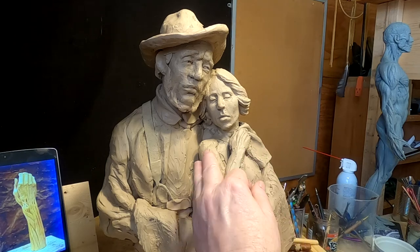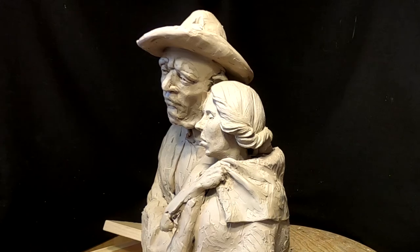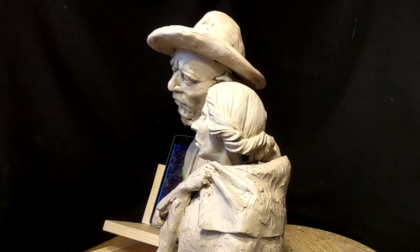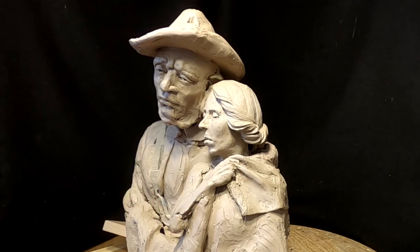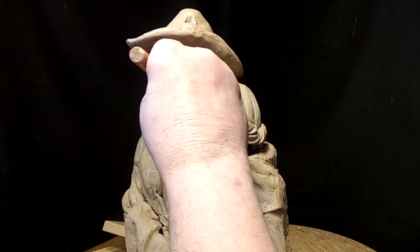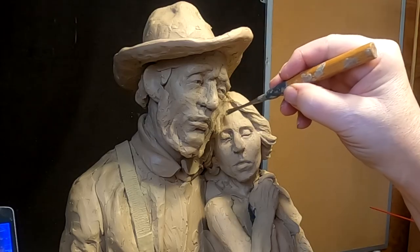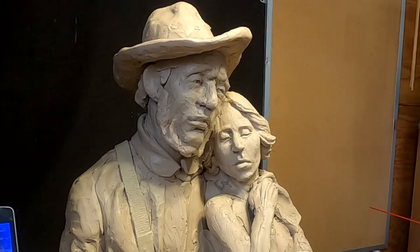I'm going to do the rest of the arm and the clothing tomorrow. Today I'm just going to have to call it quits because it's getting late in the afternoon and I spent a long time on the hair getting it to where I like it. I do like it — and getting her face to where I could do some final tweaks on the hair where it meets her cheek.